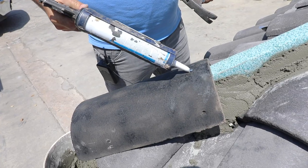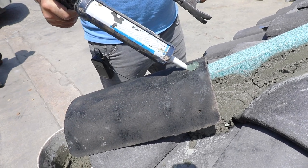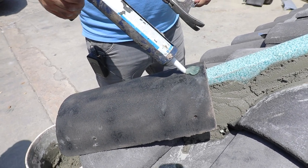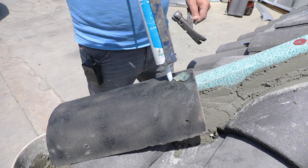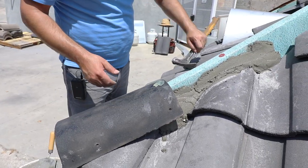In between installing these hip tiles, what we like to do is apply a little bit of caulking as adhesive. You can also use mortar, but adhesive caulking does a better job of grabbing the two tiles together, because we really don't want the joint to show.